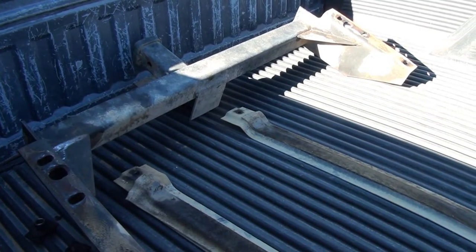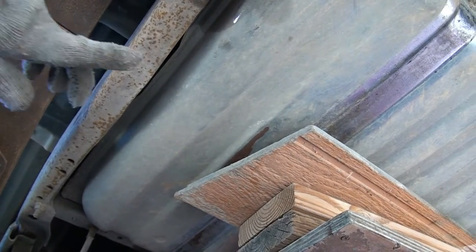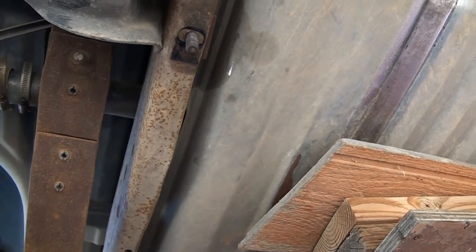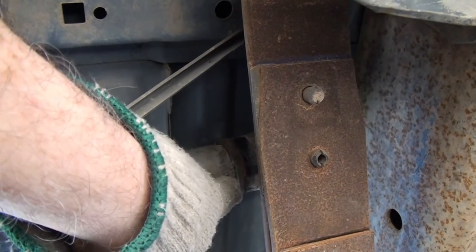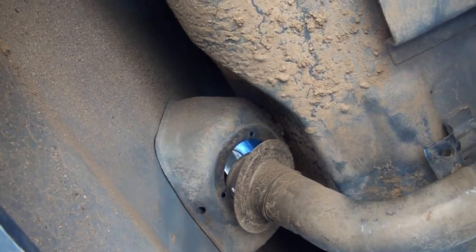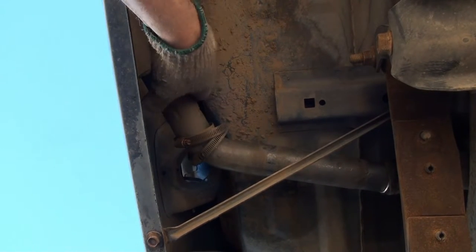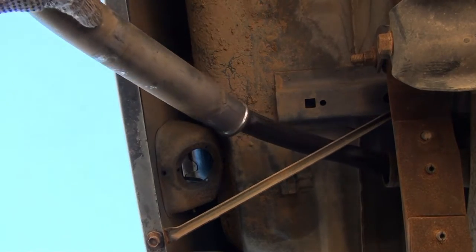I've got the receiver hitch unbolted and off the truck, and both straps loose from the gas tank. I'm going to see if I can get the filler neck loose now. I've repositioned the braces under the tank and slid the tank over towards the passenger side as far as it will go. Since the tank is positioned over towards the passenger side and resting on the frame, I may be able to get this filler neck out of the hose and possibly loose from the body. I've got it free but there are extra parts attached - a hose inside of a hose.